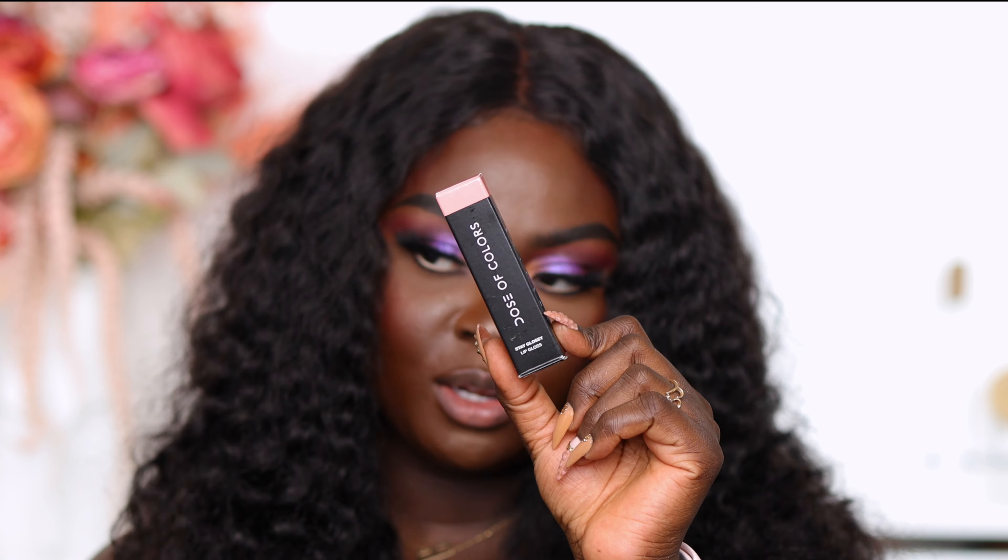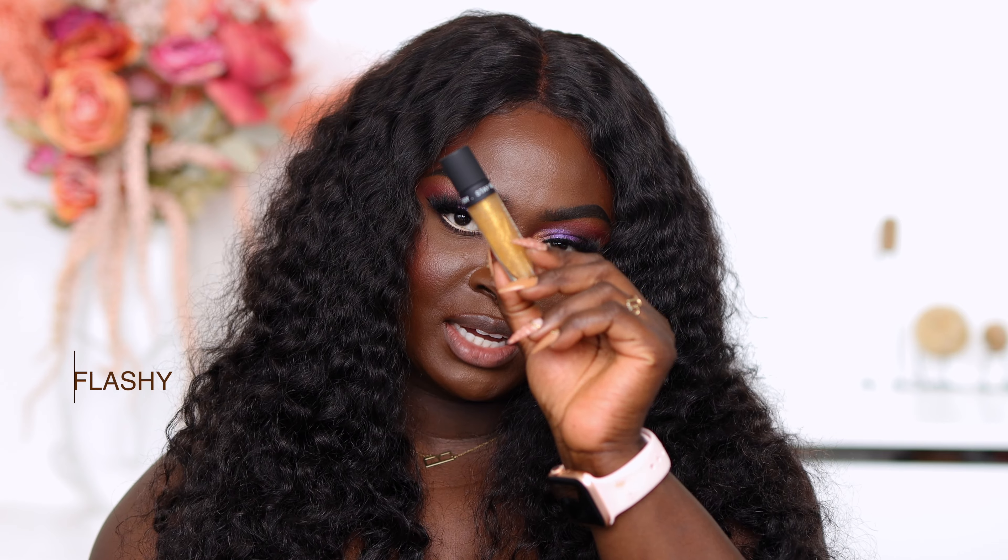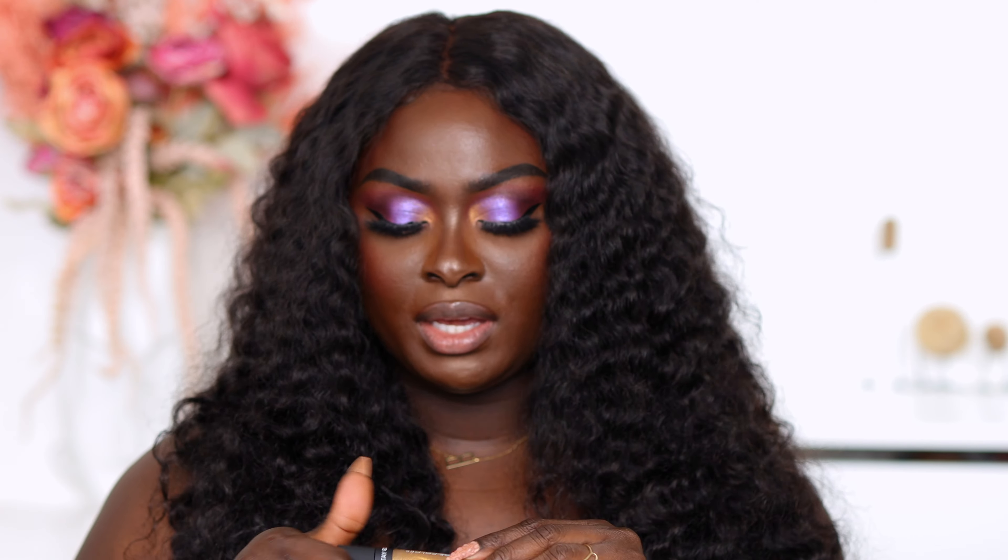So we have 12 glosses to swatch. You've already seen me use one of them, and that's what I have on my lips right now. This is what the Dose of Colors Stay Glossy box looks like — it has the color on the top and the name of the shade. I'm gonna start out with the shade Flashy, which is like a golden gloss. It's definitely thick, it doesn't feel sticky. It has gold specks in it — it's a natural gloss. I love it.